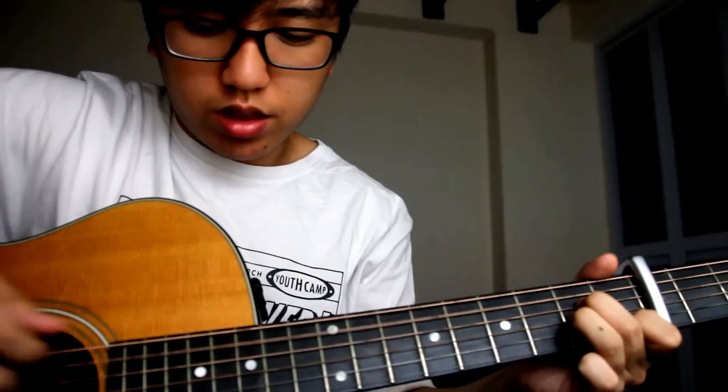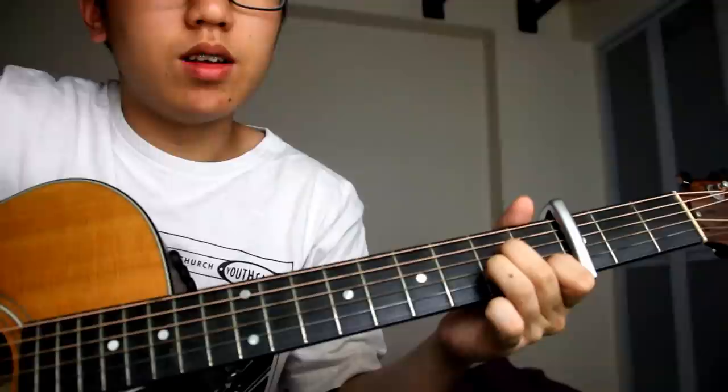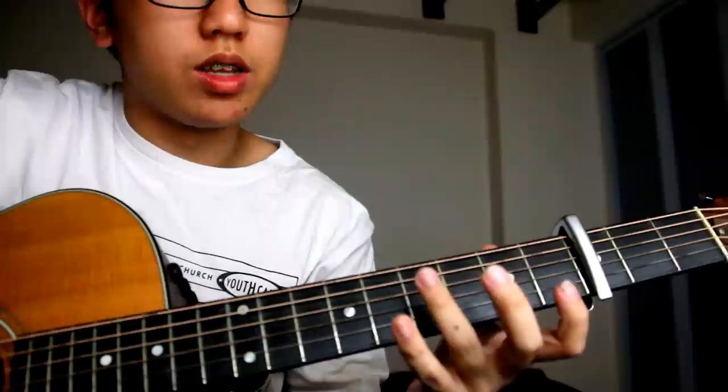Next: from the G chord, your index finger moves to the B string first fret, and then you do a pull-off. Immediately after the pull-off, you hit the A minor chord, the A bass, and the G string. Count: one, two, three, four — then one, two, three, four again. And then we just do it from the start again.